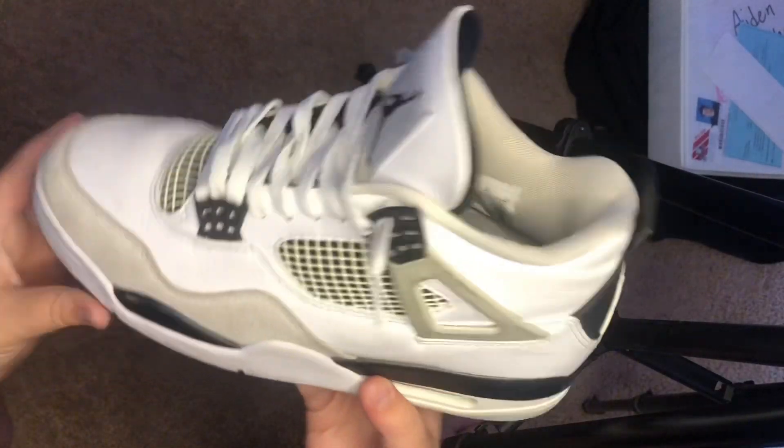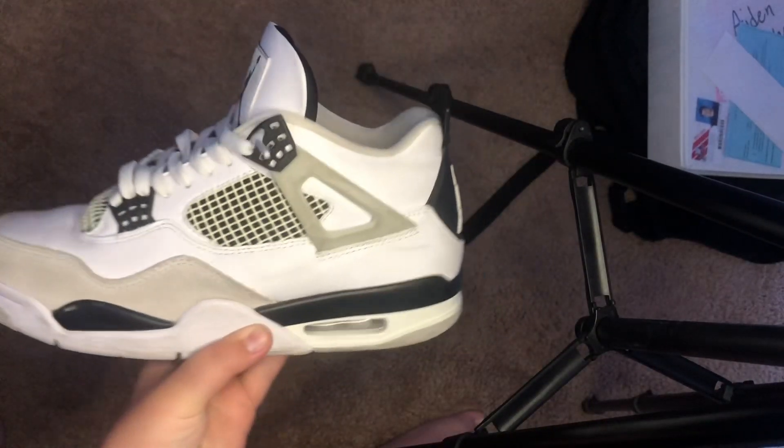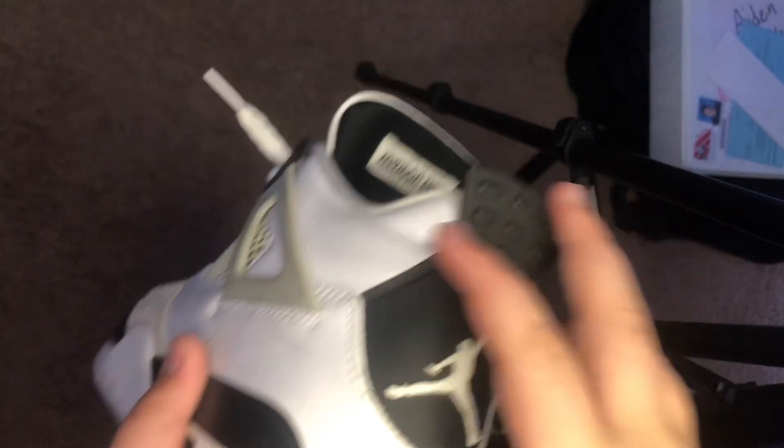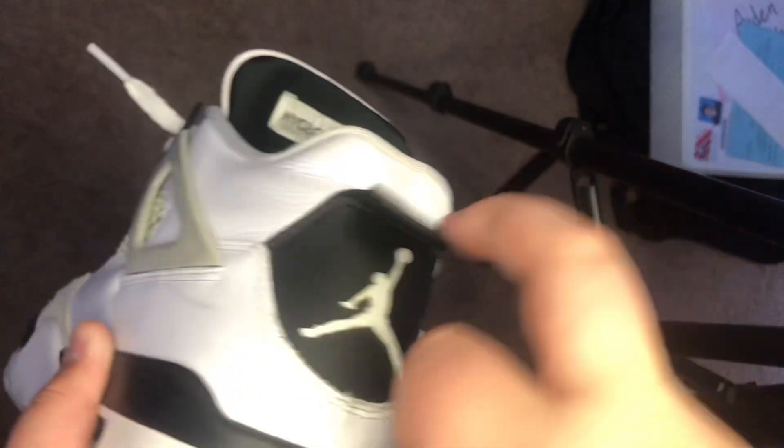That is how you properly legit check Jordan 4s. Let's move on to the next one — the Jordan 4 Military Blacks. The first step is to make sure that this tag pops up, just like the black canvas.